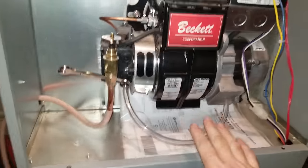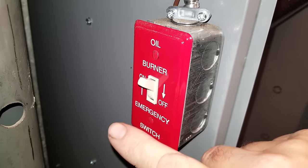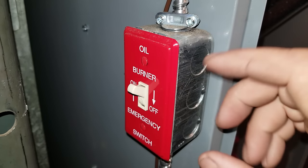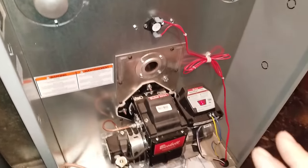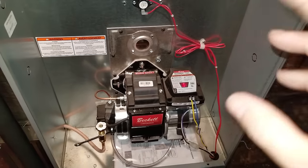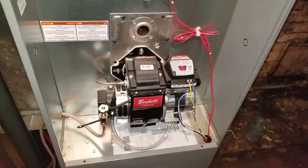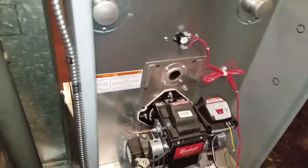On every furnace you will have one of these red burner switches — it has to be on. There's normally one on the side of the furnace and one at the top of the stairs or at the entrance of the house, so there's always two in the house. Make sure your batteries are good in your thermostat, or that your thermostat is on. Turn your thermostat all the way up to 80 so it's calling for the burner to kick on. Right now we have the furnace turned on, cranked up to 80, the burner on — we are ready to bleed this thing.